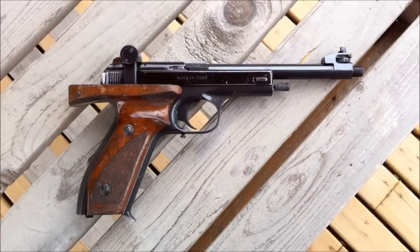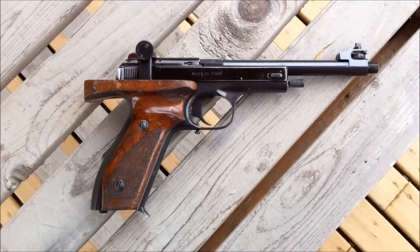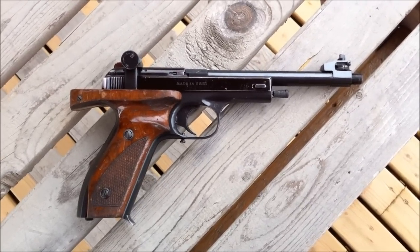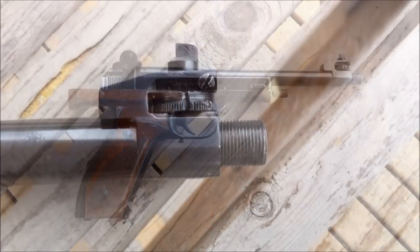The pistol is in pretty good shape except for the grips. The grips have seen some use and there's a chip out of the butt, but overall I'm pretty pleased with it. The bore is in excellent condition.